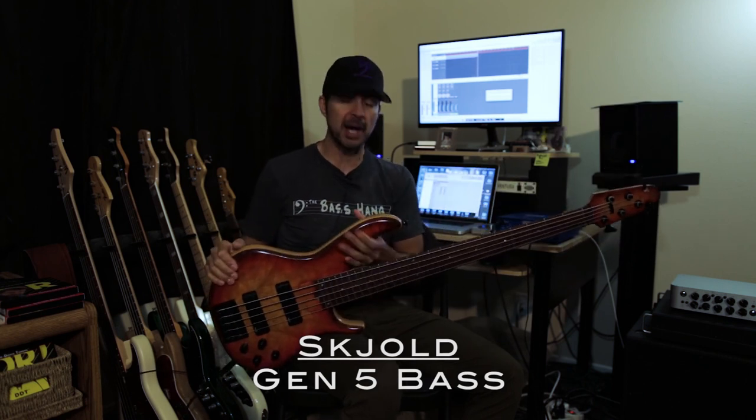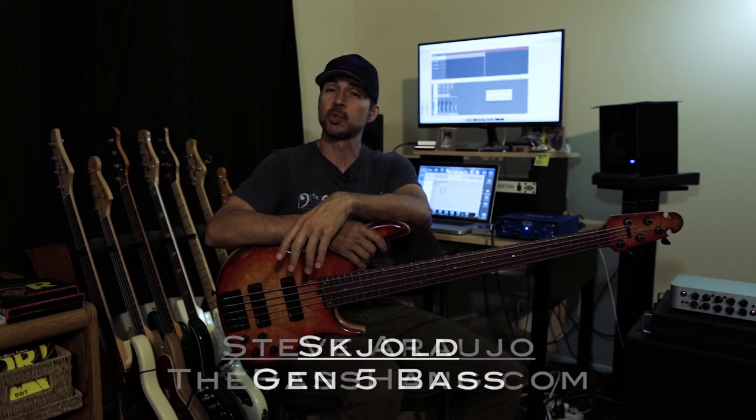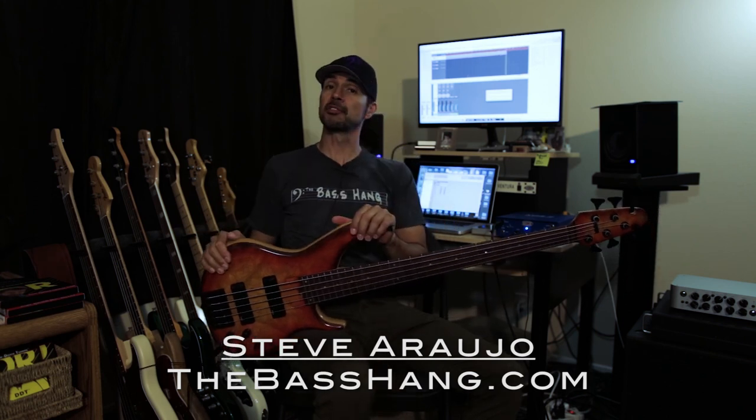I hope you enjoyed that review and the sound samples. I just really like this bass quite a bit — it is very, very incredibly well made. Thanks again, this is Steve Araujo from The Bass Hang. Stay tuned for more reviews, and we'll see you next time.